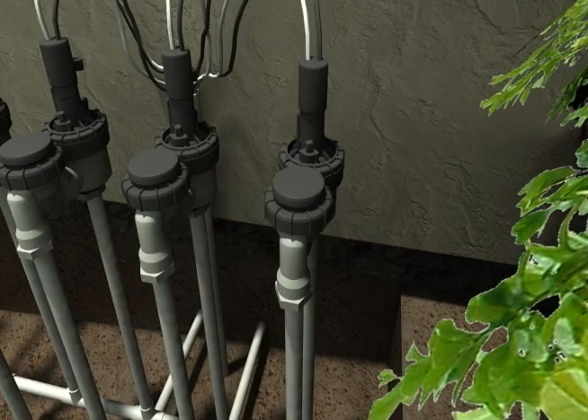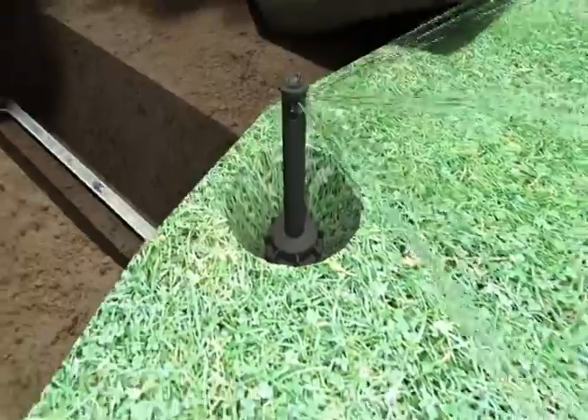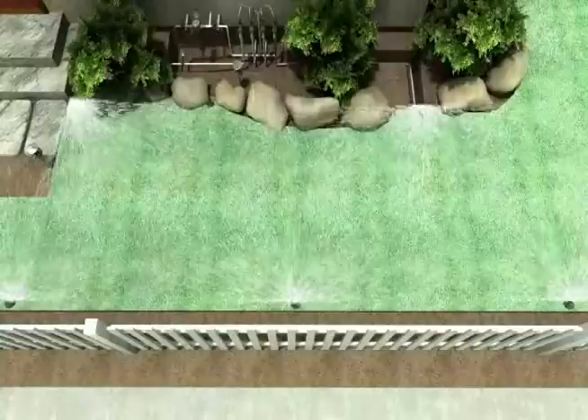Ultimately, water flows through the valve, through the PVC or polypipe piping, and to the sprinklers which spread the water onto the plant material. That is how a basic irrigation system works.